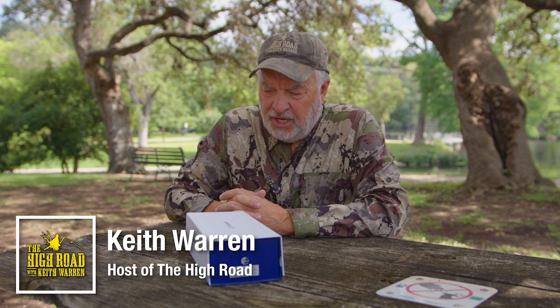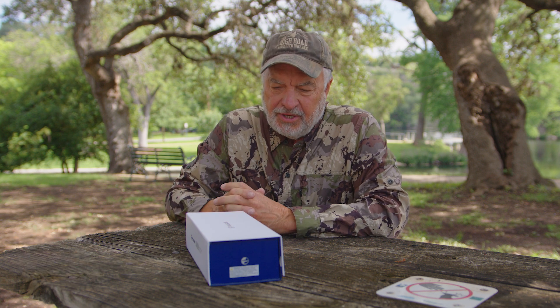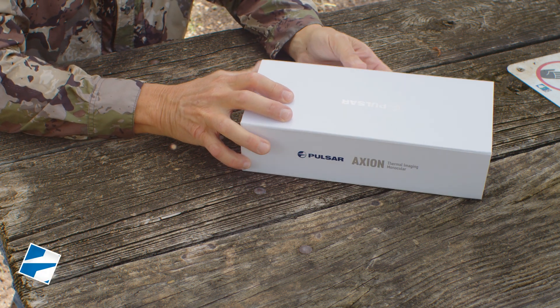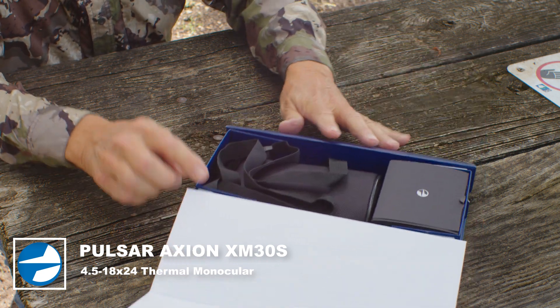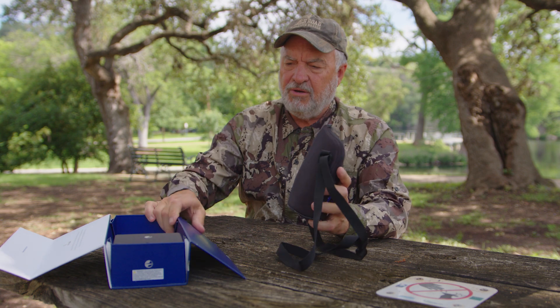Well howdy everybody and welcome to our channel. If you love to hunt or you're thinking about hunting using thermal gear, I decided we'd go ahead and do a little unboxing product review. This is the Axion XM30S, a monocular made by Pulsar, and I want to show you about it and tell you about it.